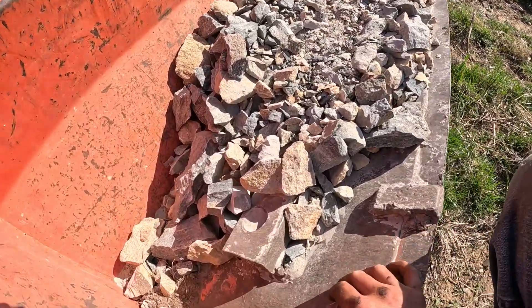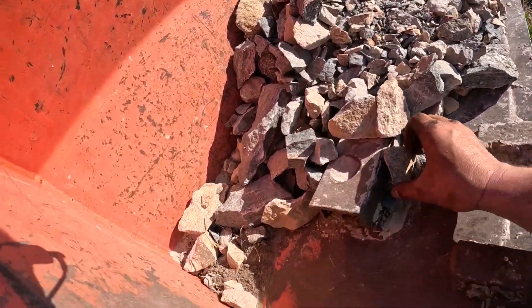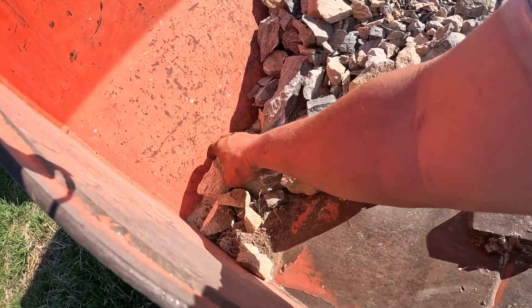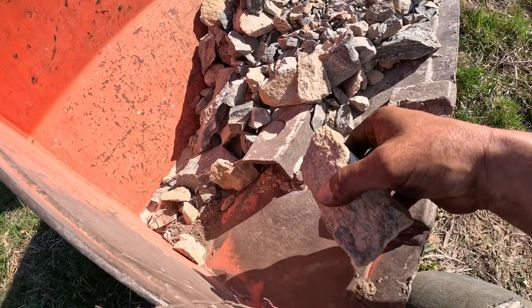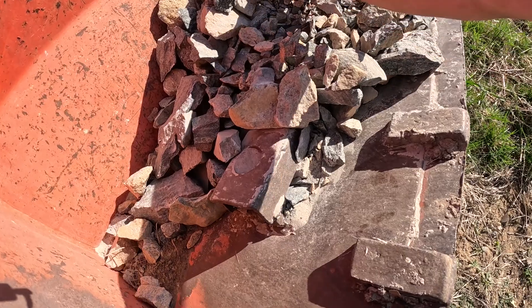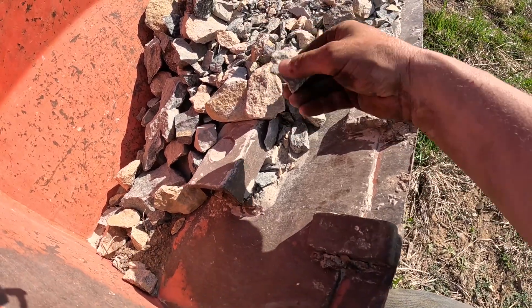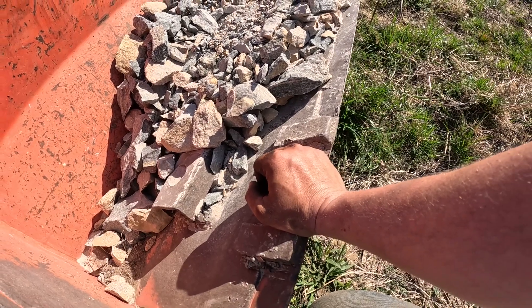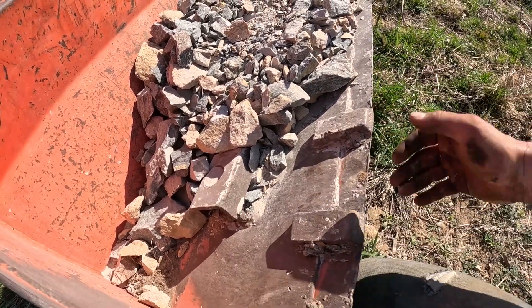I think these yellowish, pinkish colored rocks did crush maybe a little bit better. When it tries to crush the blue ones, it really works pretty hard on some of those really round ones. But it did crush them pretty well.